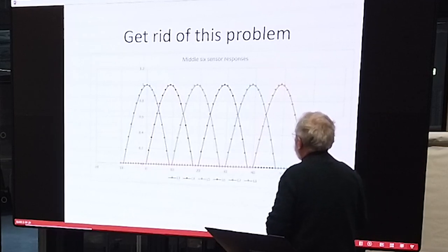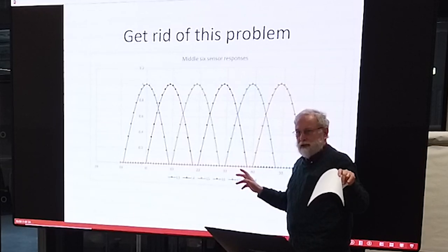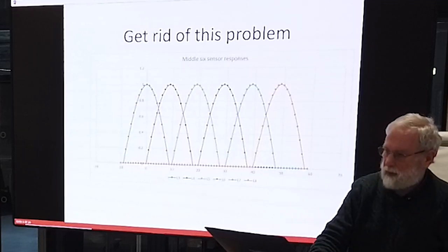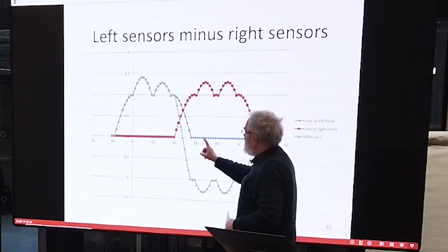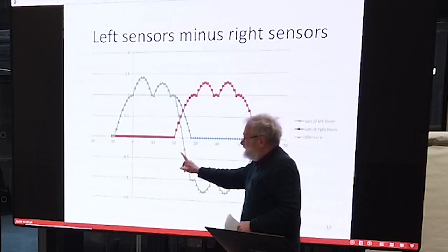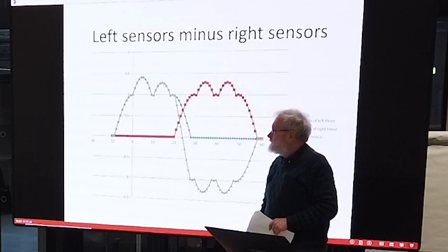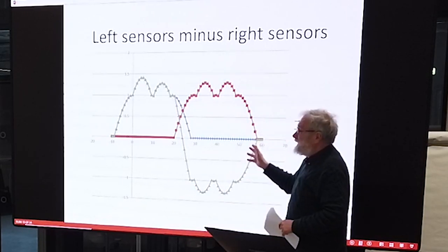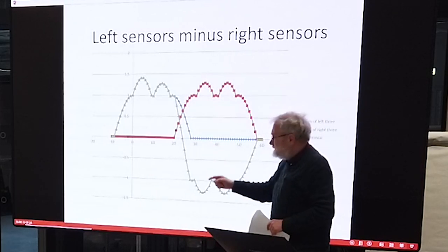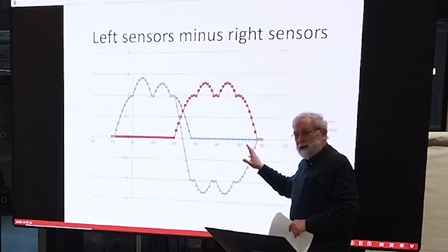To get rid of that problem, take the six sensors we can use for line following — the outer four are generally used for looking at markers. The middle six we use for line following and they all have the same shape response. If you add together the left three and add together the right three, then subtract the right three from the left three, you get something like this. The middle bit is exactly what you had before, but you can go quite a way off the line and still know you should be turning back. The fold-over comes much further away from the line, and I haven't done anything I can't explain yet.